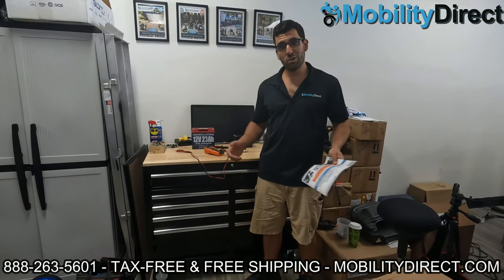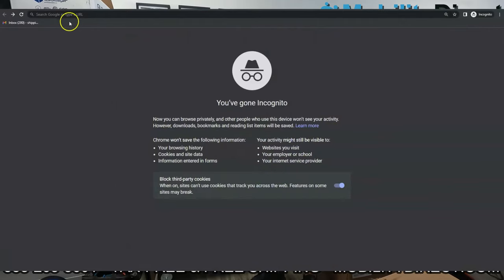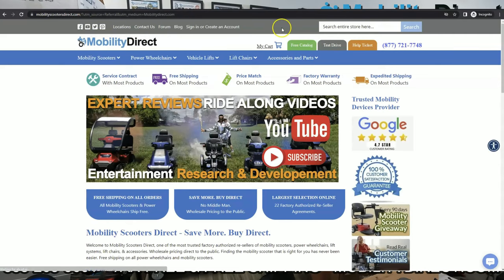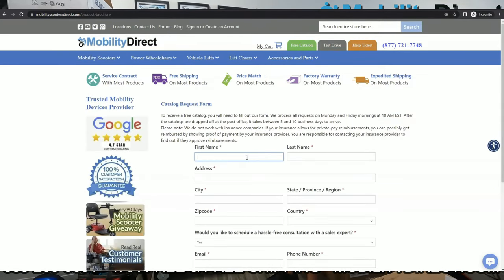Before I get started, I just want to mention a few quick things. Number one, if you want a copy of our free product catalog, all you have to do is go to our website, www.mobilitydirect.com, click on the green button at the top of every page that says free catalog, and one will be in your mailbox within one to two weeks tops.